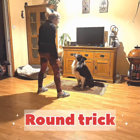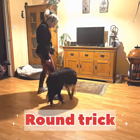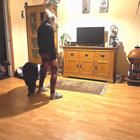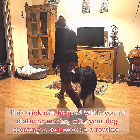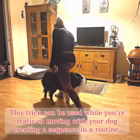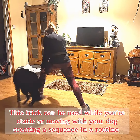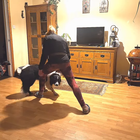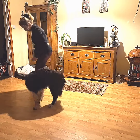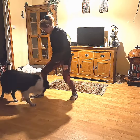In this video we're going to demonstrate how to train and practice a fabulous trick called round. You can practice this trick while you are in a static position with only your dog moving around your leg, or you can move as well with your dog to be in a more dynamic sequence of movements. If you wish to create a longer and more complex routine with this trick, make sure you train your dog with small sequences first.